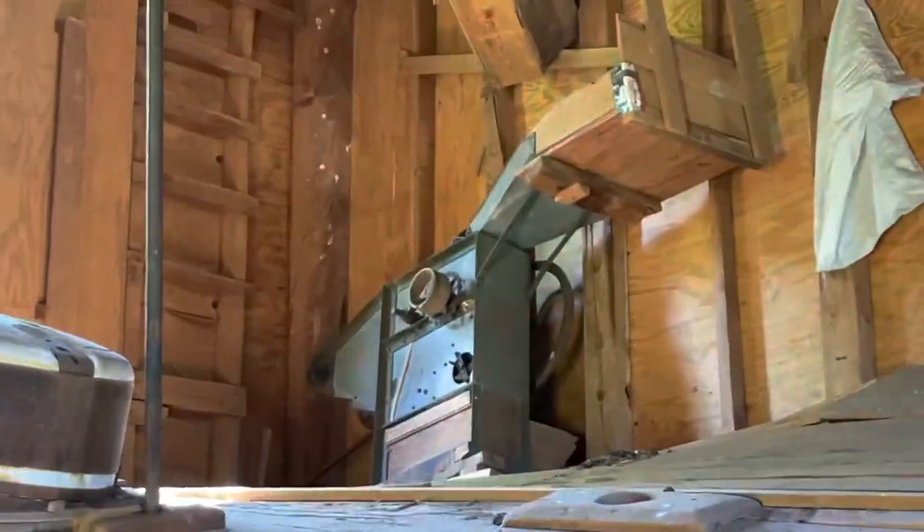This is a John Deere corn sheller up here that they used later on to shell corn with.